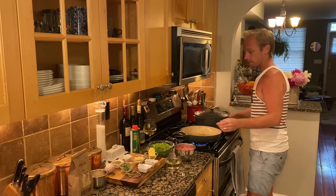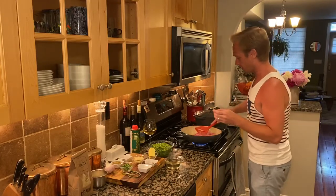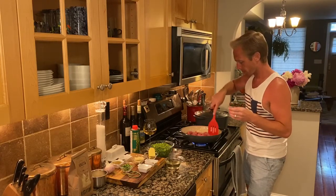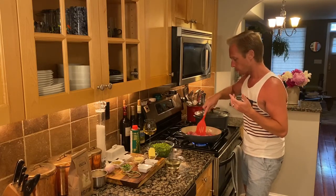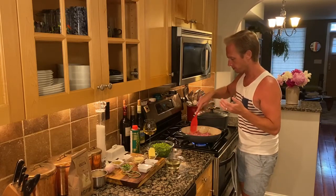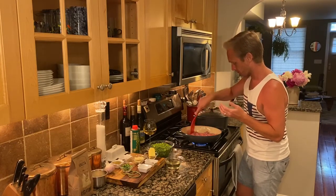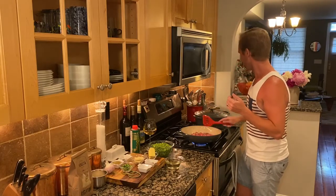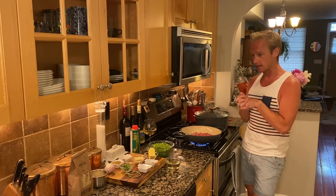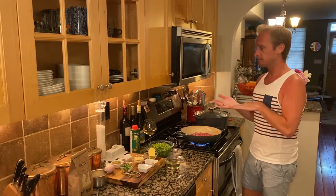Now that the heat is up, the oil is shimmering, and the shallots are getting fragrant, I'm going to dump in about a pound of ground lamb. I want to break this up and give it an opportunity to sit in contact with the hot enamel pan and really caramelize — wait until you start to see the fat cook out and the meat take on a brown, golden, crispy texture. I'll let that sit undisturbed for a couple of minutes.